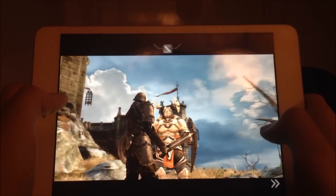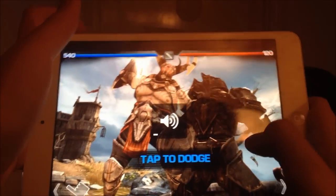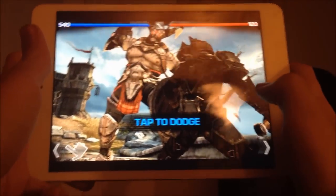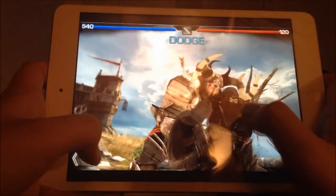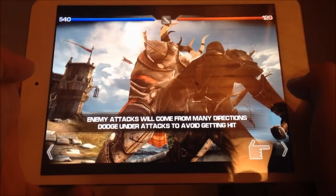I might have to turn the volume down a bit. I'm just going to give you a basic demonstration about how it works — tap to dodge. Enemy attacks will come from many directions, dodge another attack.